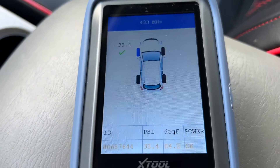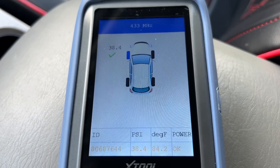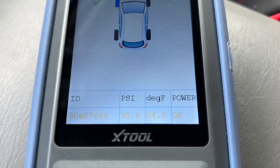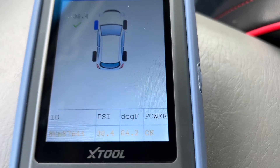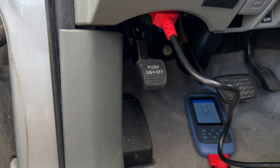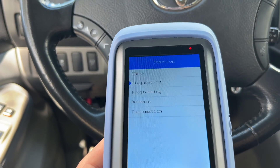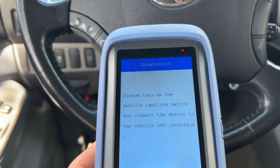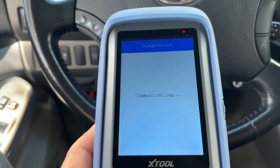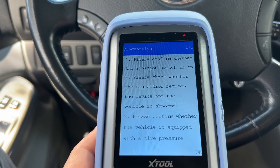Once you find your car, you can perform five different functions with this tool. The Check option allows you to test a single sensor to find out if it's working, and you can get the sensor ID number, pressure reading, temperature, and battery status. The Diagnostic option allows you to connect to the OBD2 car diagnostic port and scan the ECU for error codes to find out if there are any issues with the system rather than with the tire sensors. You can also clear TPMS error codes when applicable.